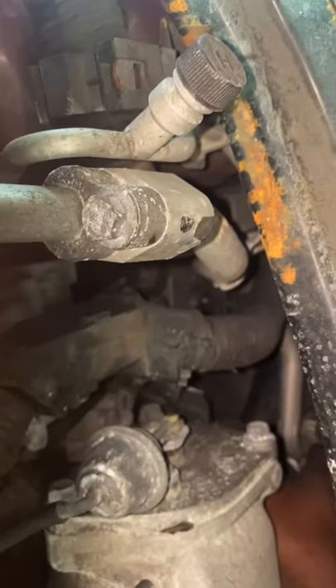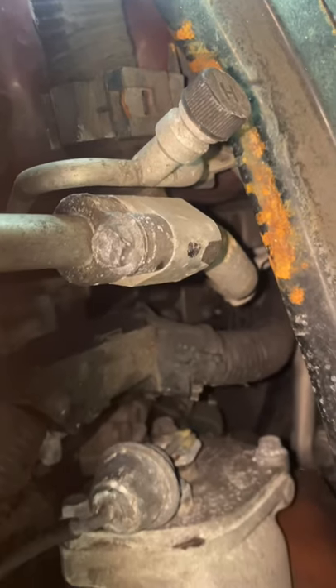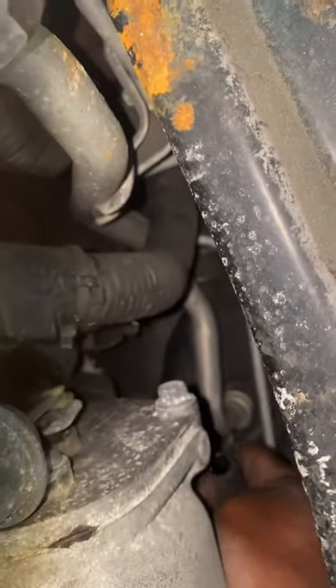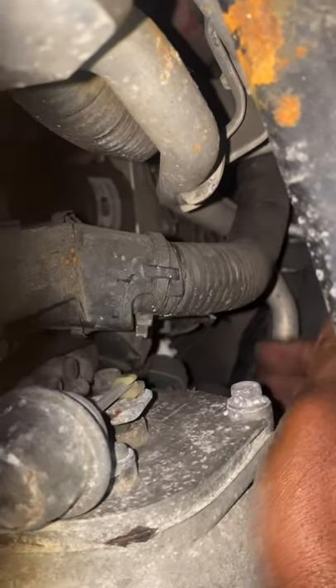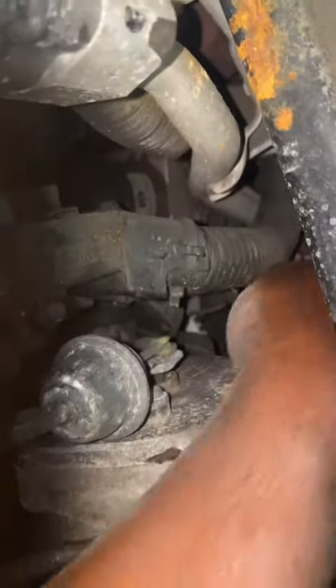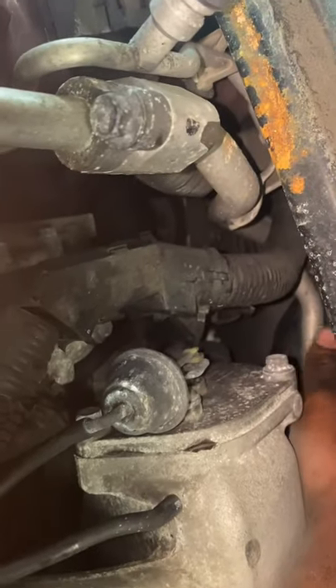My hands are right in here now. I'm going to grab the hose which I already removed from it. This is the hose right here — you can see it — that goes into the PCV valve. You slide your hands in on the side like this, it goes in, slides like this, and you pull it up.